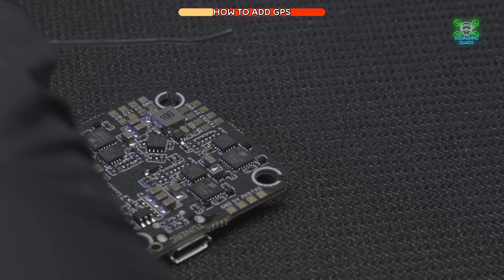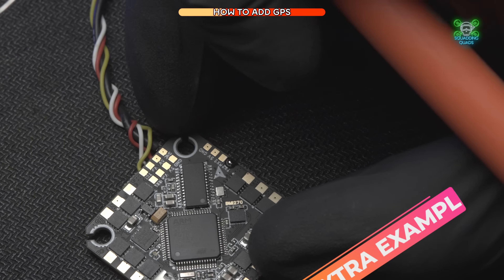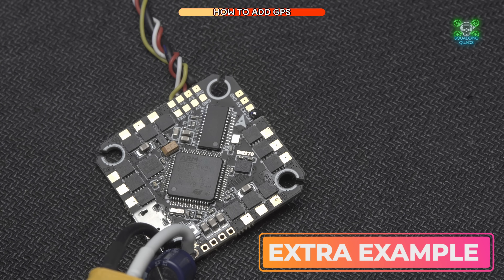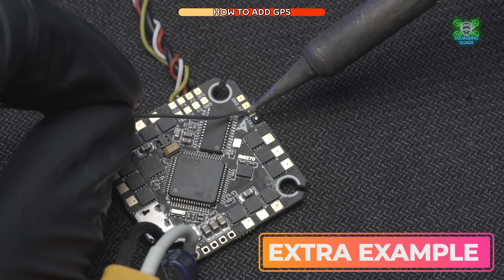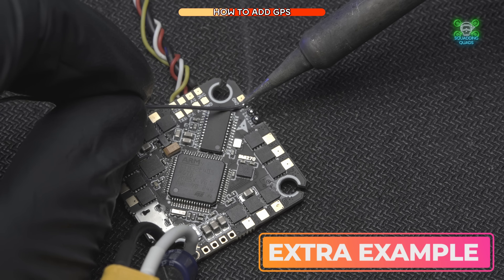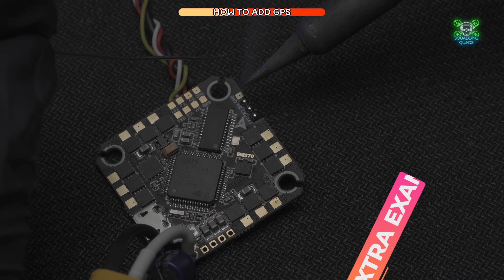We can use this as a little soldering tutorial for anyone new to it. There are a couple of prerequisites I'd recommend: you need solder with lead in it. My personal recommendation is TBS Team BlackSheep solder, which I've used for the past four years. The second thing is to get a soldering iron with at least 480 degrees as the maximum temperature, because you want to heat up that pad quickly.